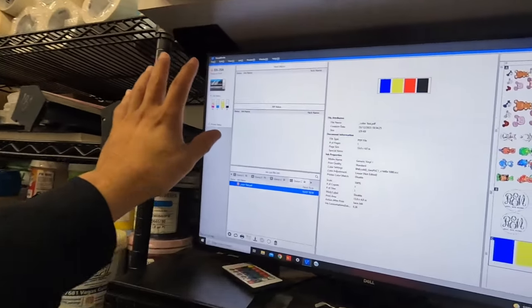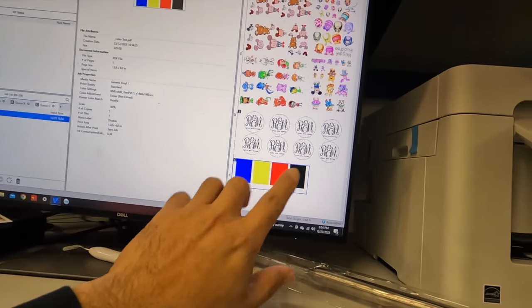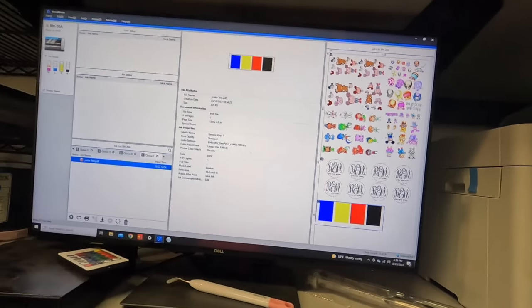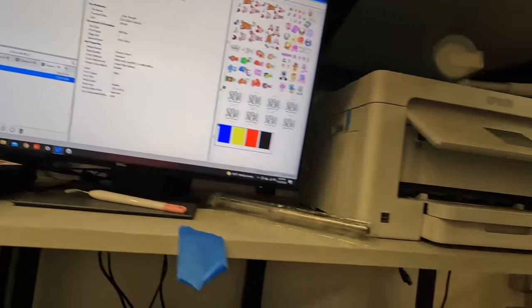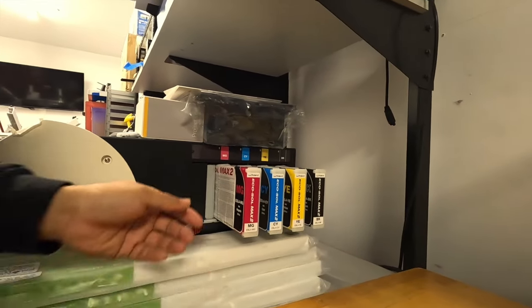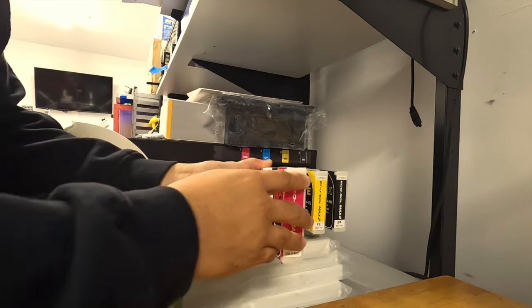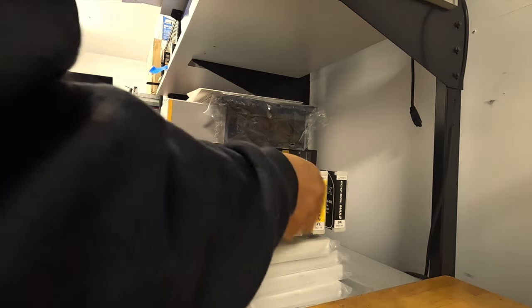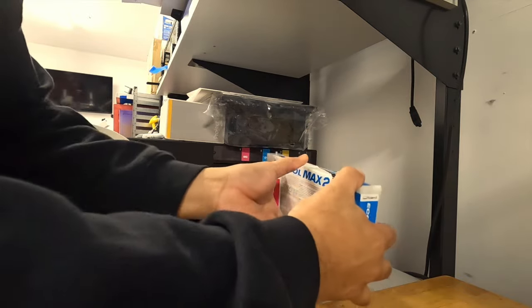Alright, so we are in VersaWorks. This is my color test — just CMYK, color test CMYK. We're going to print that. But before we do, we have an ink status here. Let's go ahead and shake these up. There's a little bit left in here. I think it will be good for the test, but we do have to shake up these inks.